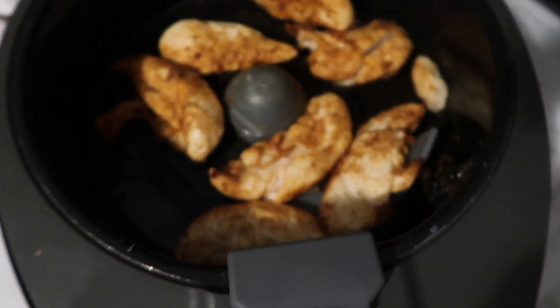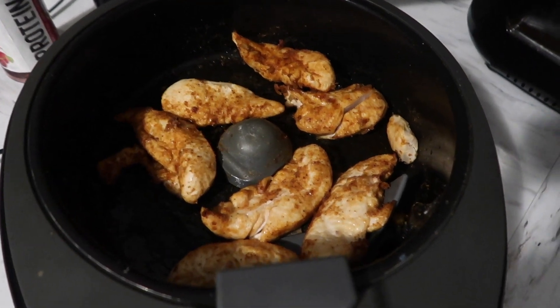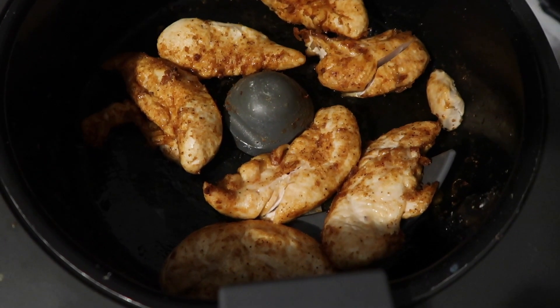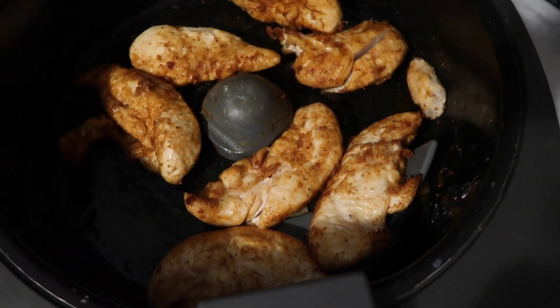Welcome to Hannah's kitchen! Today on the menu we have fajita chicken made in the air fryer and some cauliflower pizza. For the chicken, I just put in half a tablespoon of grapeseed oil and covered it with a fajita seasoning — 25% less sodium. It was in the air fryer for about 20 to 25 minutes. It's so good.